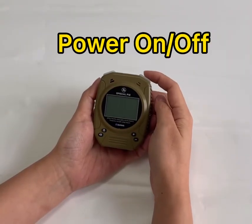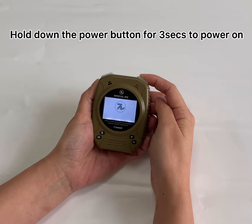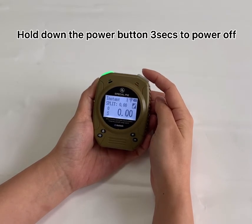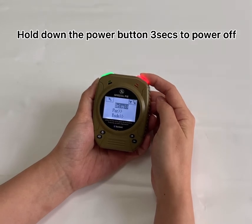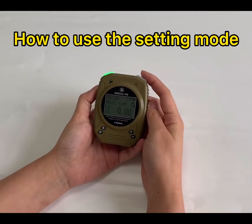Power on and power off: hold down the power button for three seconds to power on. If you want to power it off, same steps — hold down the power button to power it off. How to use the setting mode: